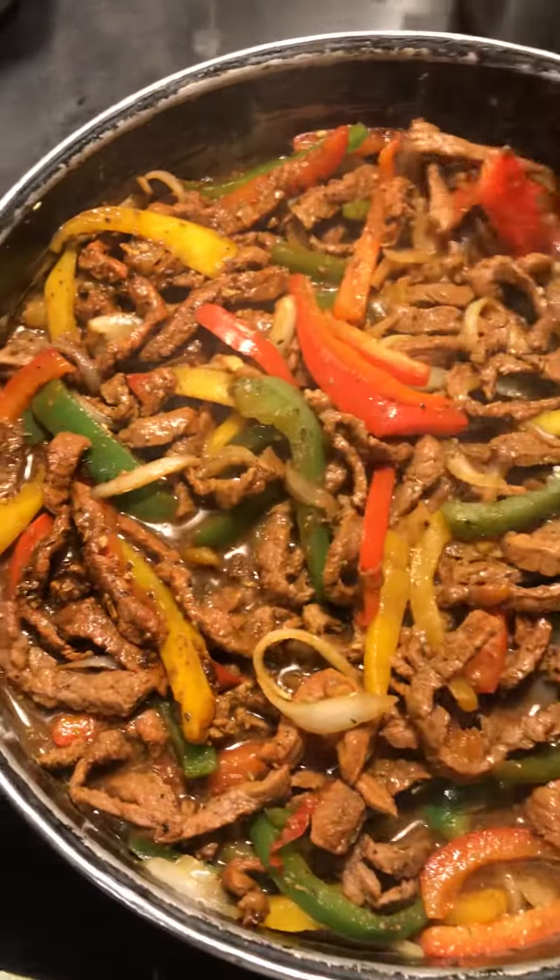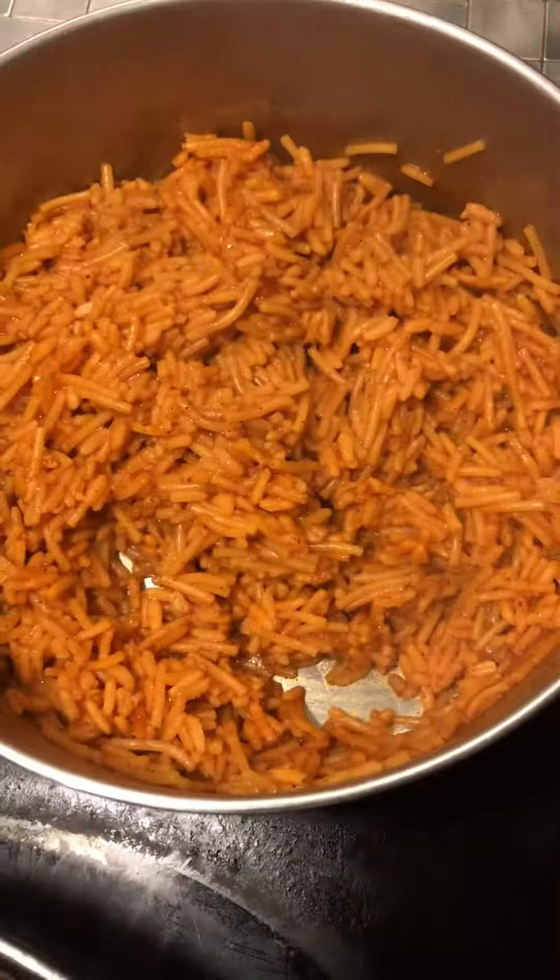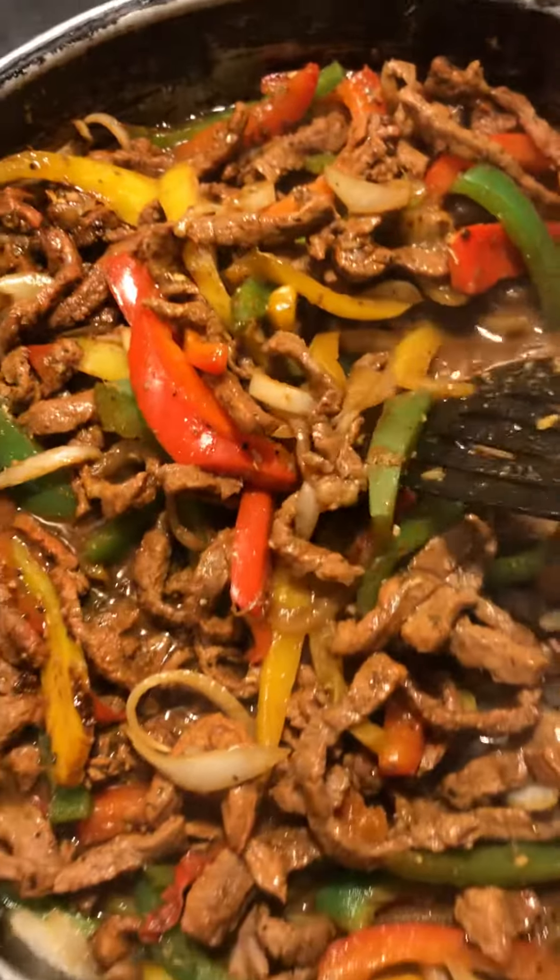And I mix the McCormick fajita mix, so we're making fajitas tonight. I even have the Spanish rice back here to go. I have some pico de gallo as well.